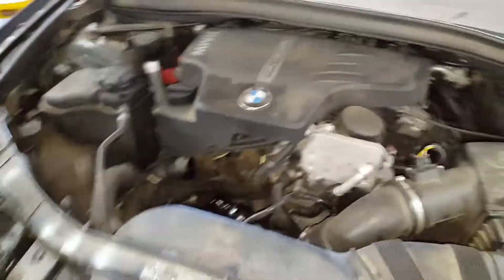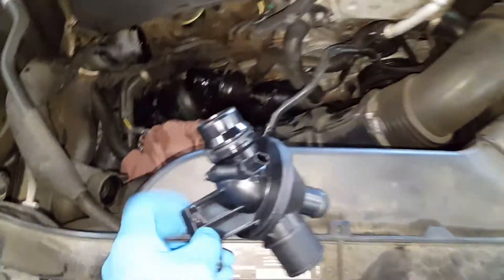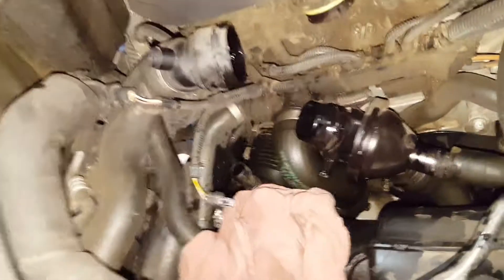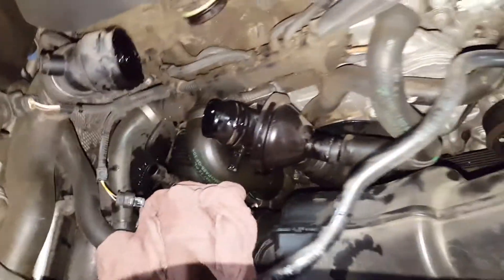What's going on guys? I've got a 2013 BMW X1. It's got a P0597, which indicates a problem with the thermostat heater, which is actually this little piece right here. I've started to remove it. I thought I'd record this quick video to show you what all is involved.